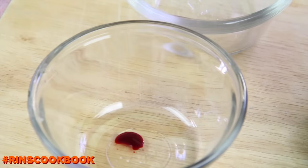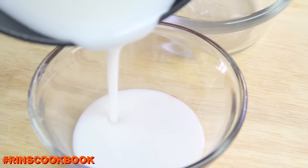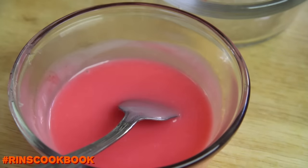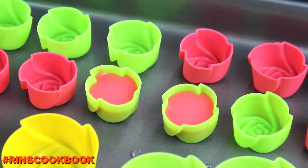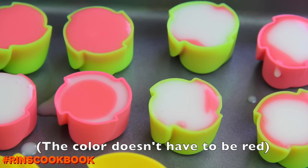We're going to be adding some red food coloring to a small bowl, and then you're going to pour your agar jelly mixture into the bowl. Then pour this into small hollow silicone molds — our molds are about 3 centimeters in diameter. Let these cool down by letting the temperature drop completely for about 20-30 minutes.